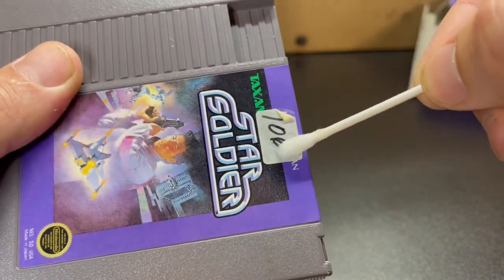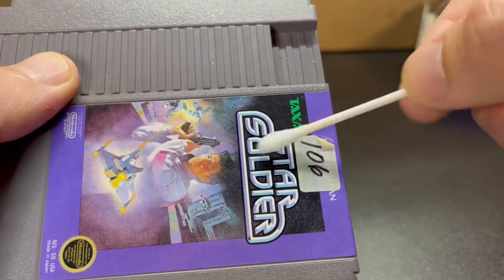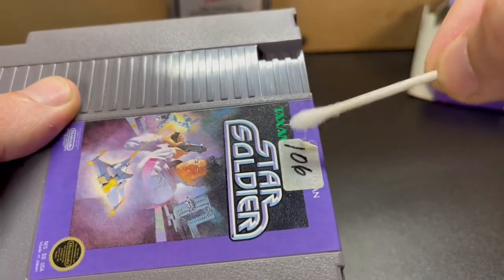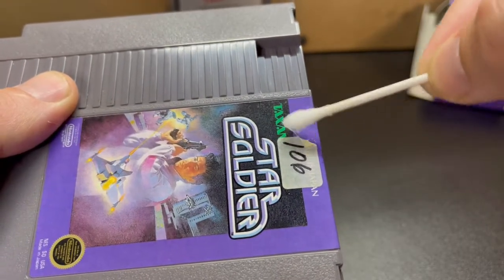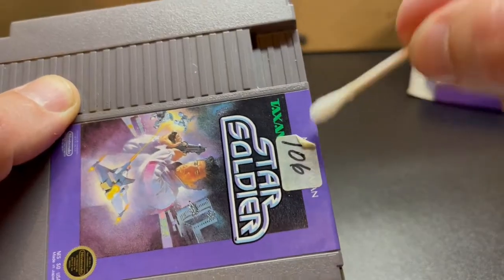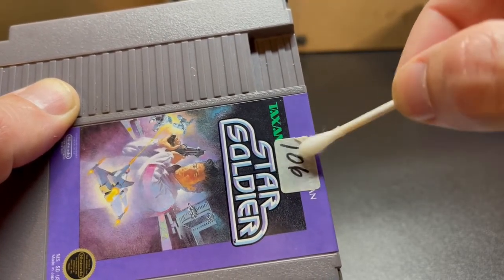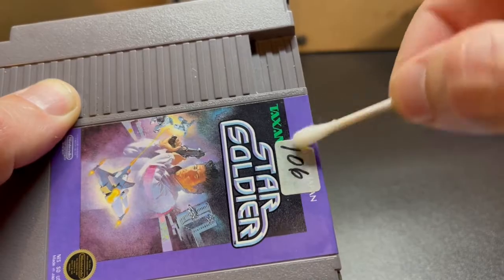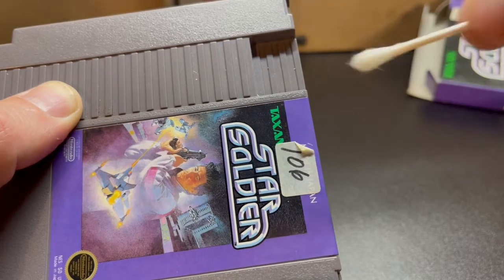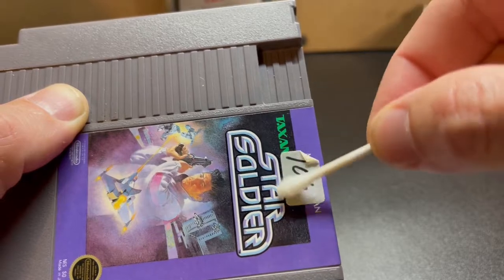I'm just going to rub this right over the surface here. This won't damage the sticker at all — as you can see there's nothing on it, it evaporates almost instantly. I just get it over here on the corner and massage it in a little bit. It'll start to dissolve that glue. Make little circles on the surface of the sticker. The goal is not to apply too much at once — just a good amount on the q-tip and massage it in little by little.